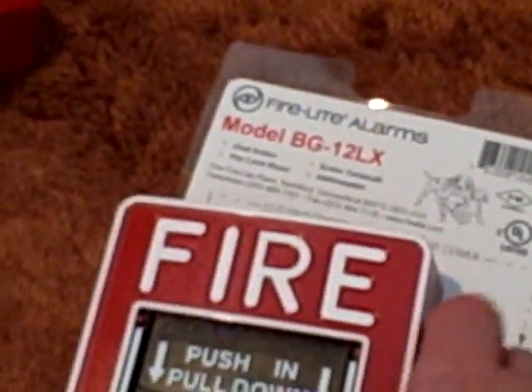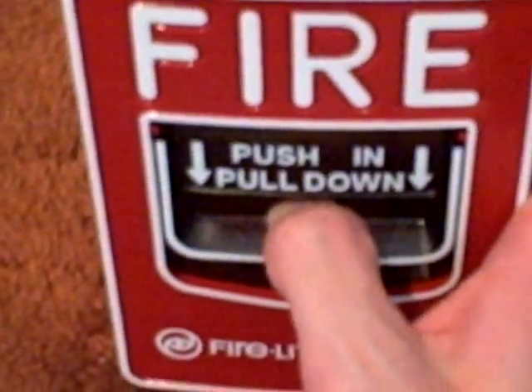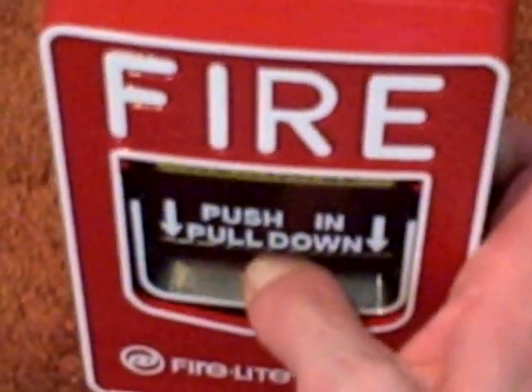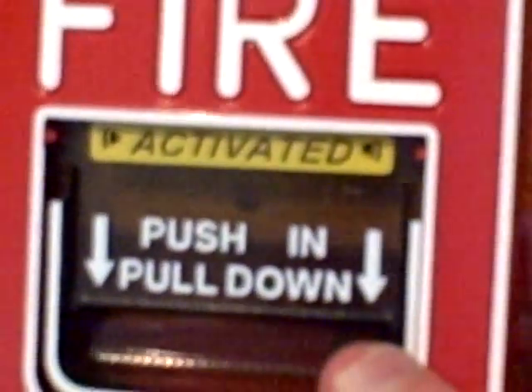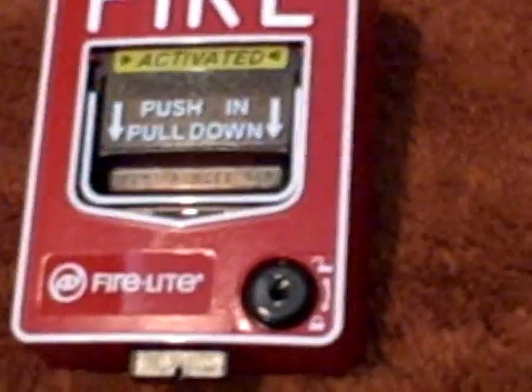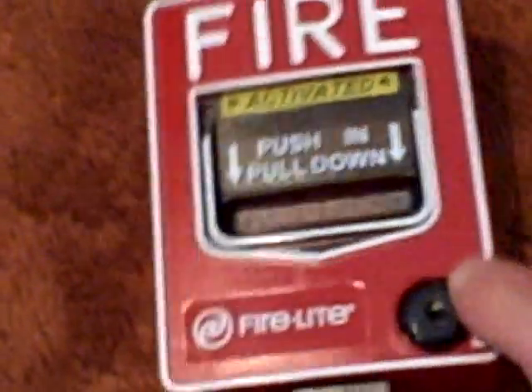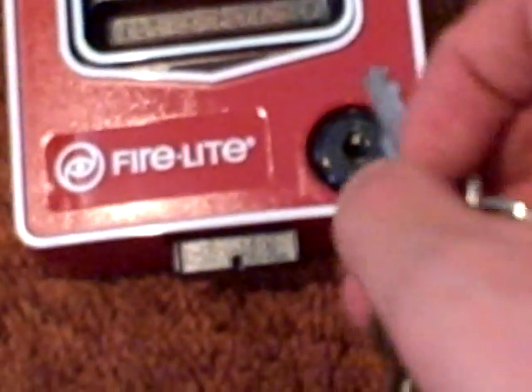Okay, there we go. This is what it looks like right here. Activation is also very easy on this one. First of all, you push this in, and then pull down like that. As you can see, it says activate right there. To reset it, just get the key.